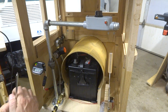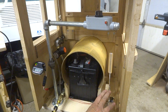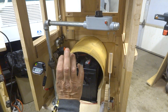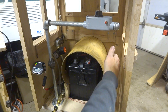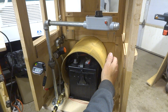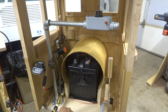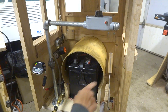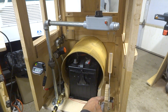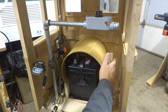Whether the locomotive goes forward or backward is controlled by this imitation of a Johnson bar, or reversing lever. On a real locomotive, this controls the steam as it enters the cylinders — this position is forward, this is back, and the center is a very lean position where expansion is doing most of the work. To get the locomotive started in reverse or forward, these are the two full positions. I have a toggle switch hooked up here that tells the speed control to go forward or backward.